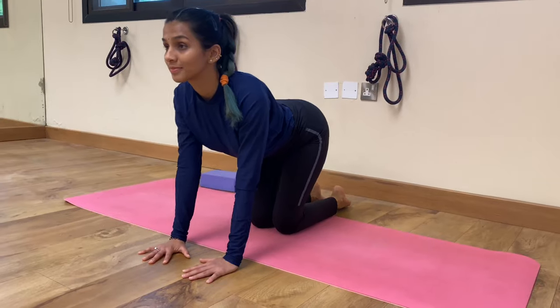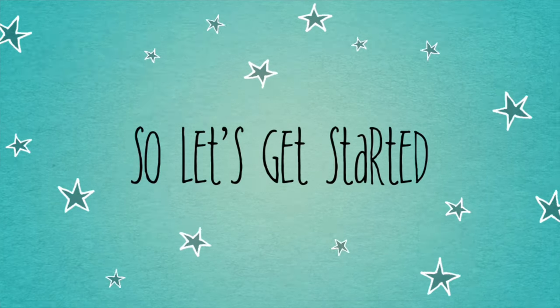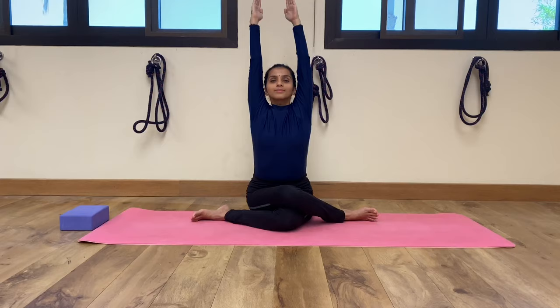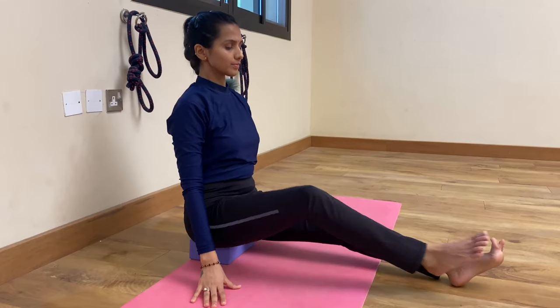To get the most benefit from your yoga workouts, we must practice it for three to four days a week. If your goal is to minimize your cellulite's appearance, there are a couple of poses that you should consider.